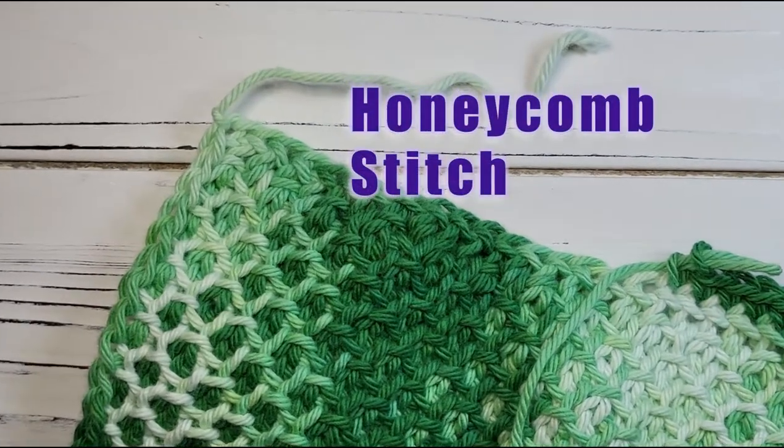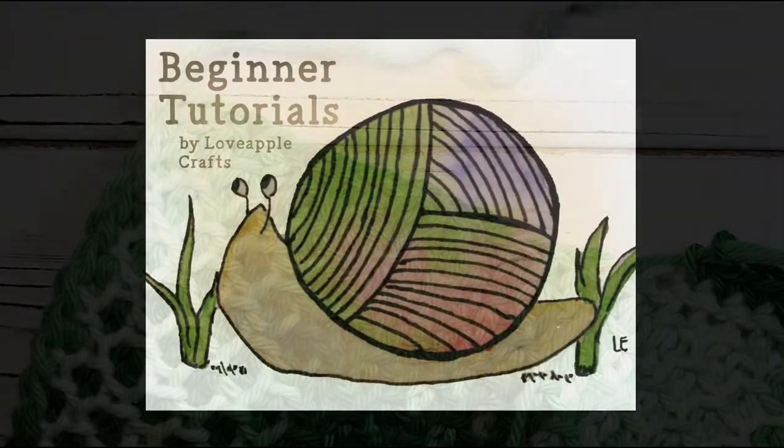I hope this video helped you master honeycomb stitch. Thank you for watching.